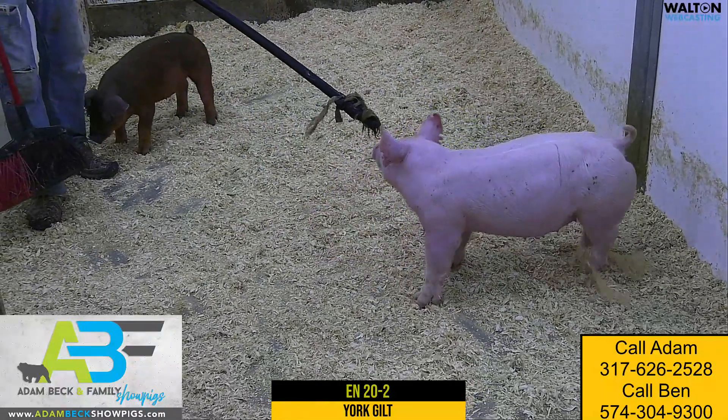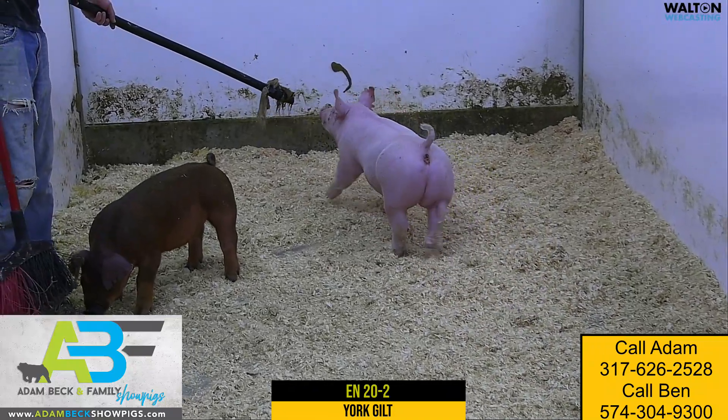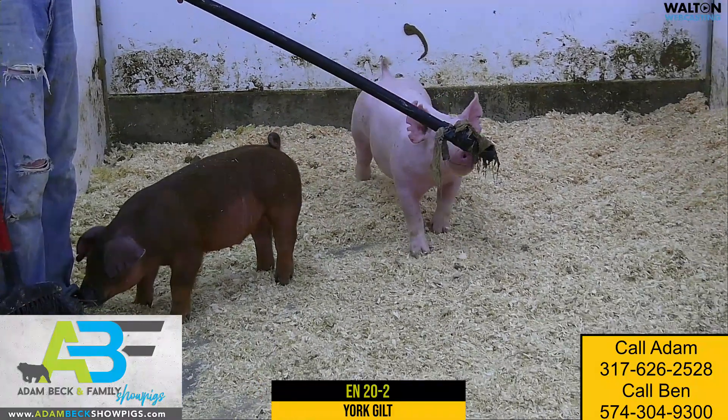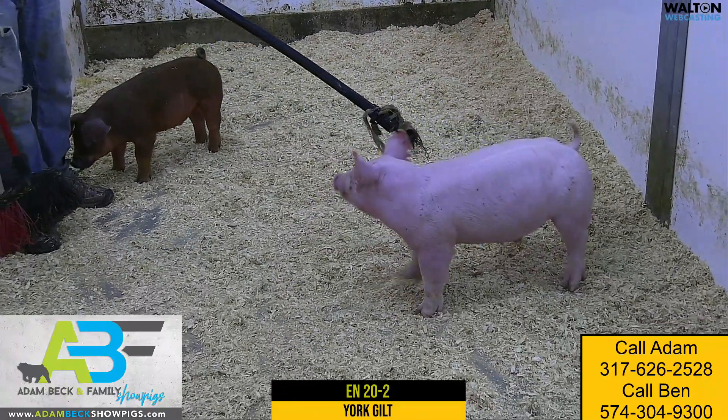A little shorter back, a little shape up high, so again maybe a dual purpose gilt that could fit a market gilt scenario, or maybe you'll just ease her long, let her grow up and then kind of stretch out and hit a breeding gilt scenario — but one we like a good deal for extra width, extra dimension, still being sound and flexible in 20-2.